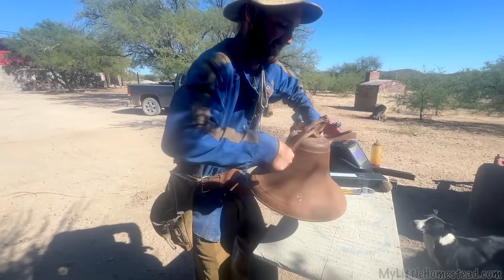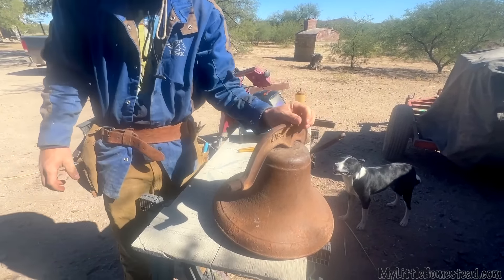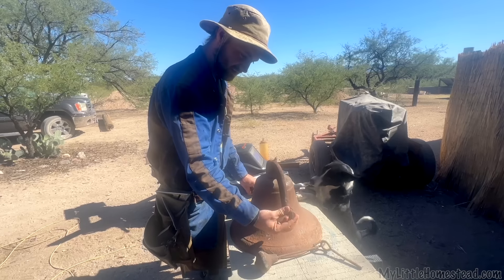That is awesome, isn't it? Sounds really fun — it so does. Oh, it's gonna be fun! We don't have an upright for it, so Bryson is going to need to design and figure out how he's going to do that.